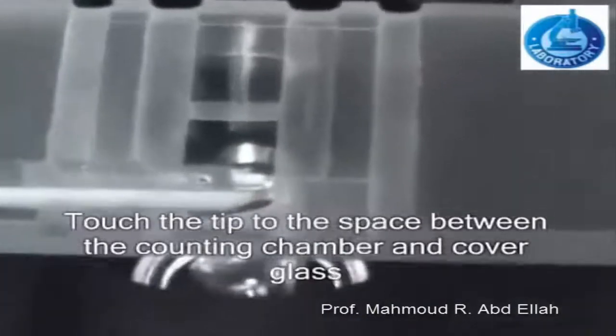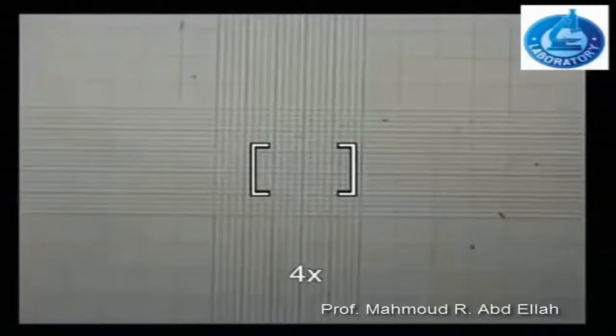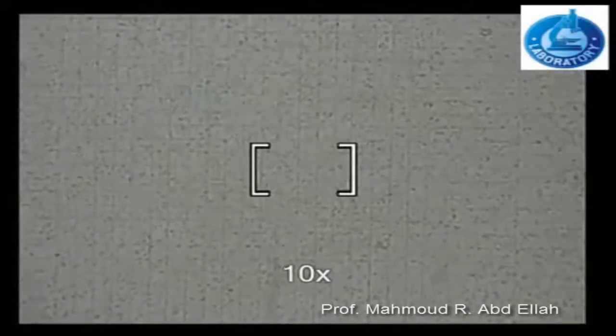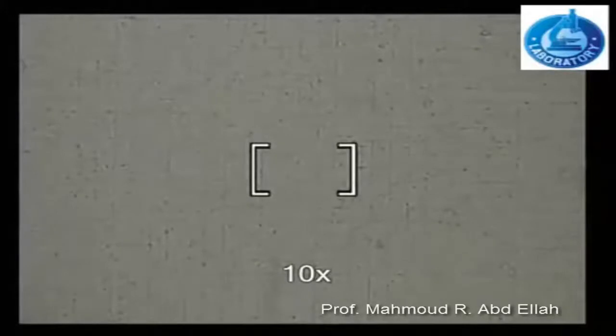Touch the tip of the pipette to the space between the counting chamber and the cover glass. Under the microscope at 4x magnification, the cells are very small and cannot be counted. At 10x magnification, it is also very difficult to count the red blood cells, as they are very small and cover the counting area.